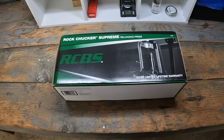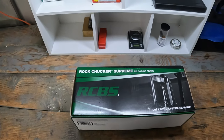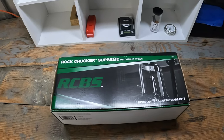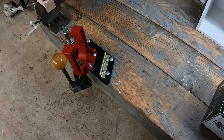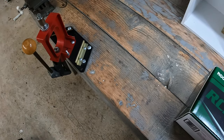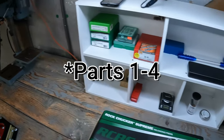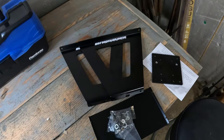Hey guys, welcome back to the channel and the next part of this vlog series about my reloading bench. I've been able to pick up a few things I needed - some more dies, some more parts and pieces. The big thing is I got this RCBS Rock Chucker Supreme press. I also got an inline fabrications mount for it. Please check out parts one and four for the other things regarding this bench. Today we're going to mount up this RCBS press, so let's get started.